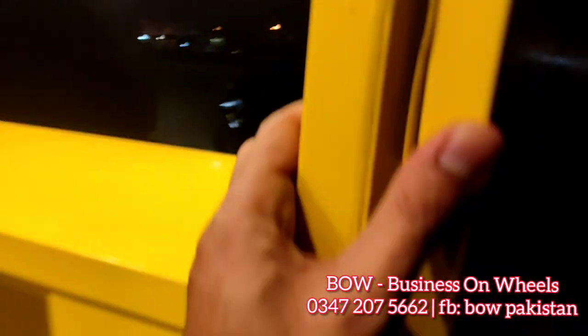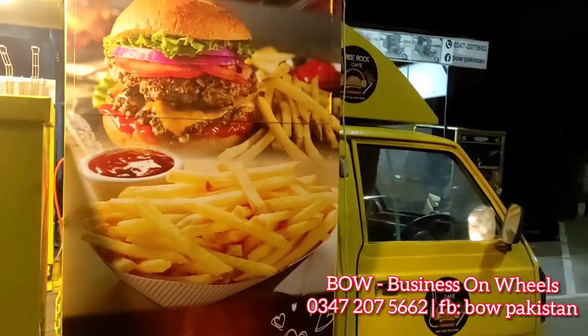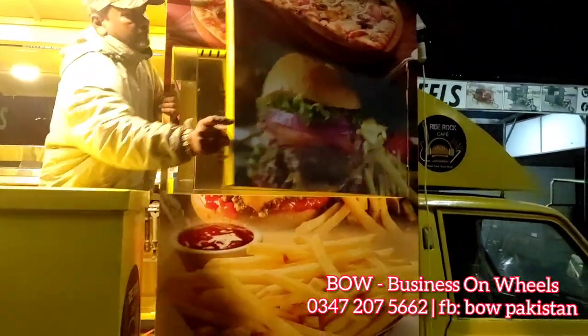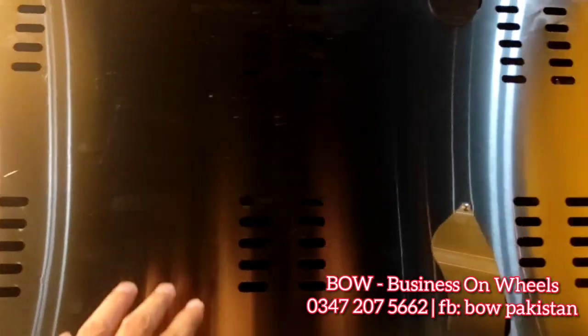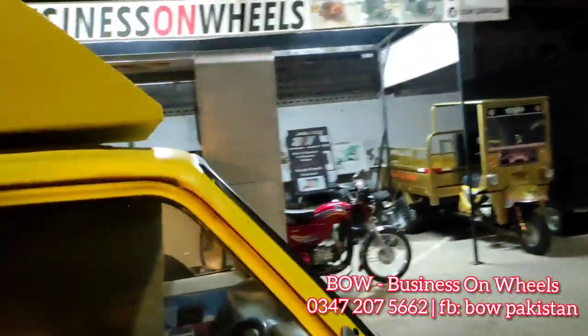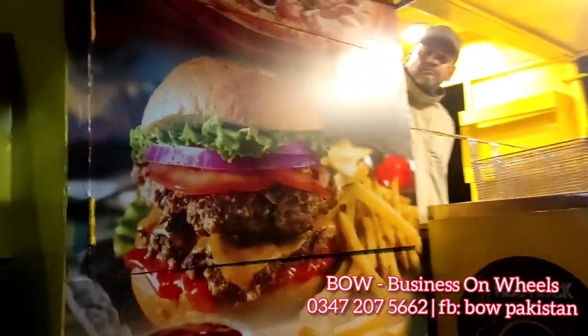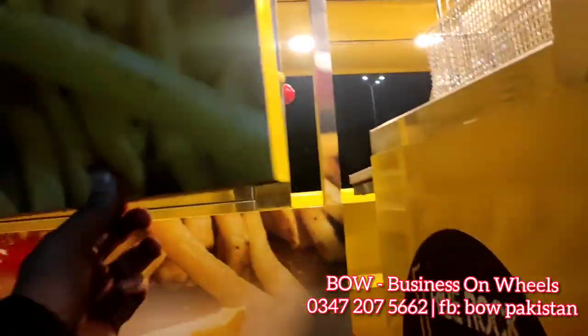For easy maintenance, because you can't go out and the oven is very heavy, we have made extra cabinets on both sides. You can open the screws easily and do maintenance without having to take out the oven. There is also a flap available — you can open it from here to access and service the oven. This is a very comfortable and practical design.